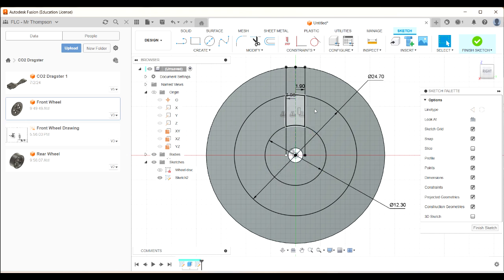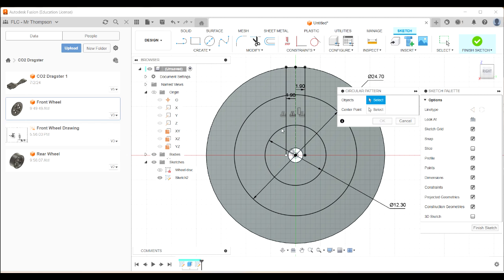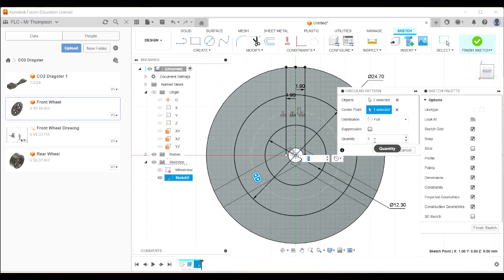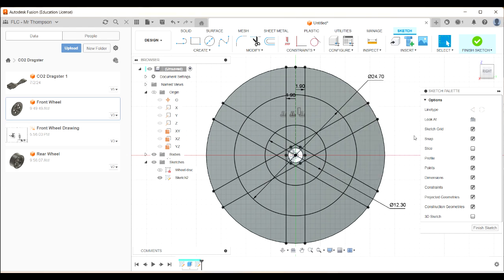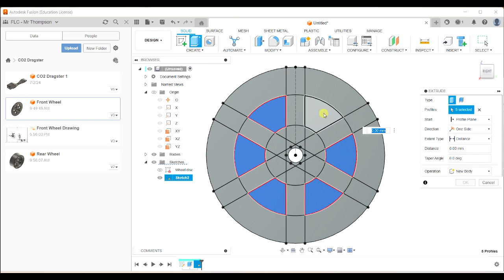I want to create a circular pattern. Go Create > Circular Pattern — it asks which objects I want to make into a pattern. I want those two offset lines. The center point is that center point there, and you can see it's created a pattern with three spokes. I want six spokes, so I click six and now there are six spokes. I really want the holes between the spokes, so let's extrude those.